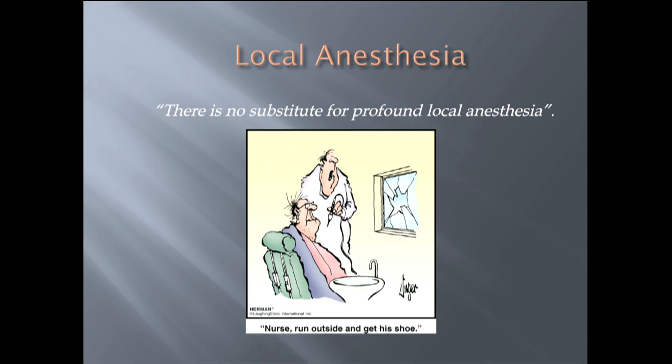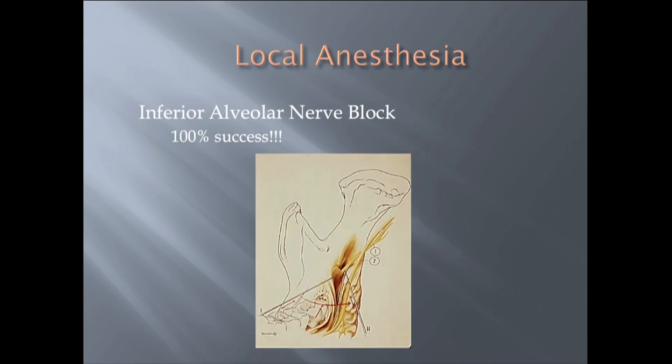My mantra in practice, as well as my teaching responsibilities at a dental school, is there is no substitute for profound local anesthesia. If you can't get someone profoundly numb, I consider that a complication of treatment. There's nobody, myself included, that gets the inferior alveolar nerve block 100% of the time.